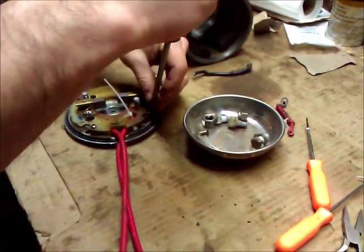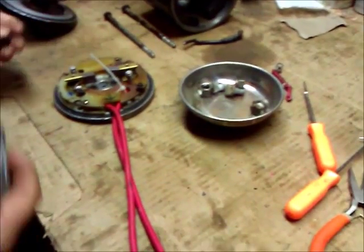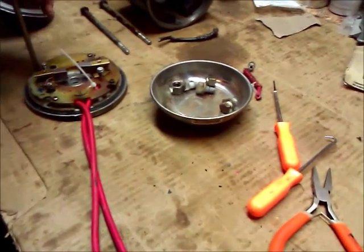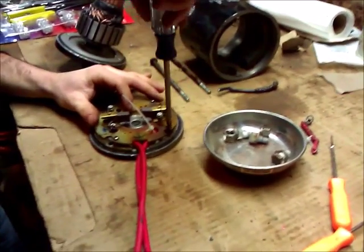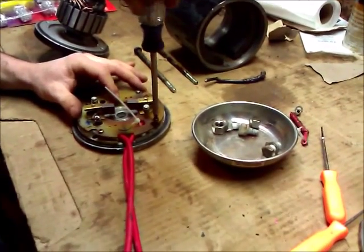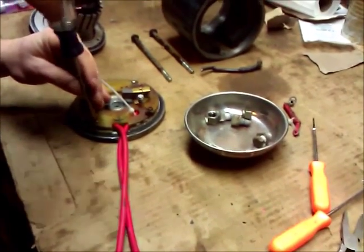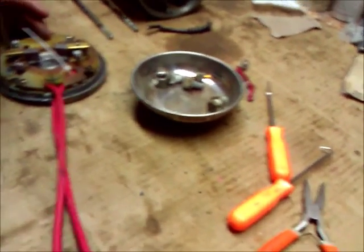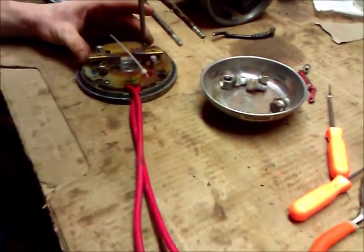I've got it lined up pretty well and I'll just go in with the other screw, and finally the last screw that holds this top plate on with the brushes. It took me about 45 minutes to redo the wiring on the top, and about another 45 minutes to an hour to clean up the armature. I'm going across back and forth, screwing these down evenly — just like you would on anything else. Instead of tightening one all the way down, you can cause torque or crack something if you don't tighten them evenly. They don't have to be super tight, just snug all the way around.